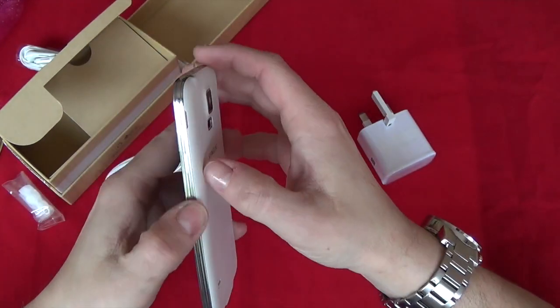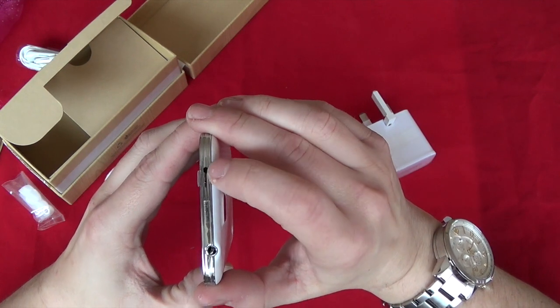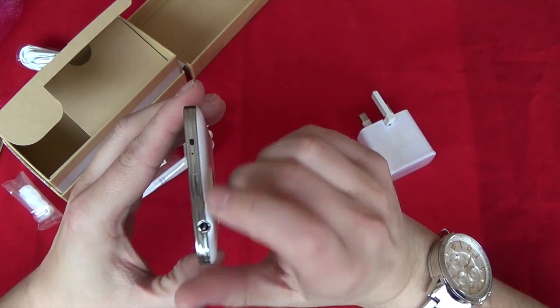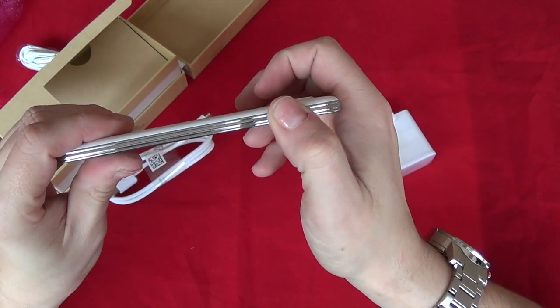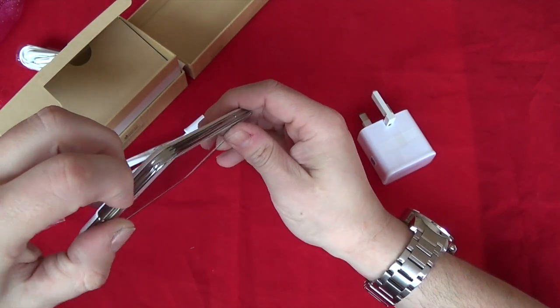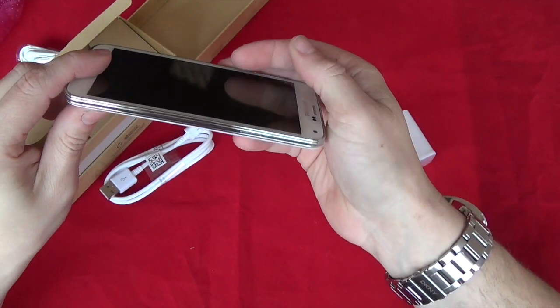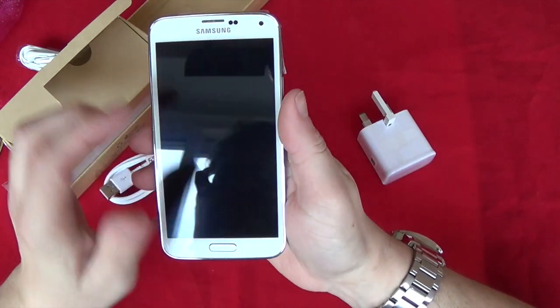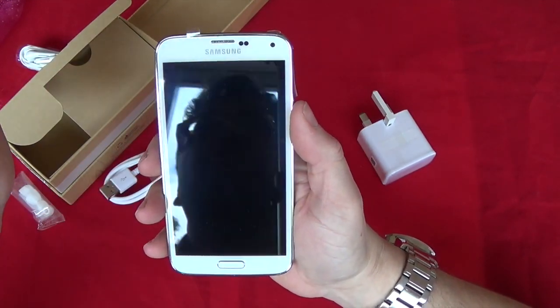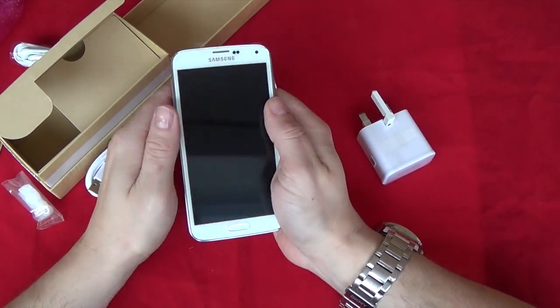You've got your camera and speaker, your on/off button on the top, infrared, and your 3.5mm headphone jack. You've got the volume rocker up and down, and your home button. The charger port is at the bottom underneath a cover. And you've got your sensors and front-facing camera on the front.